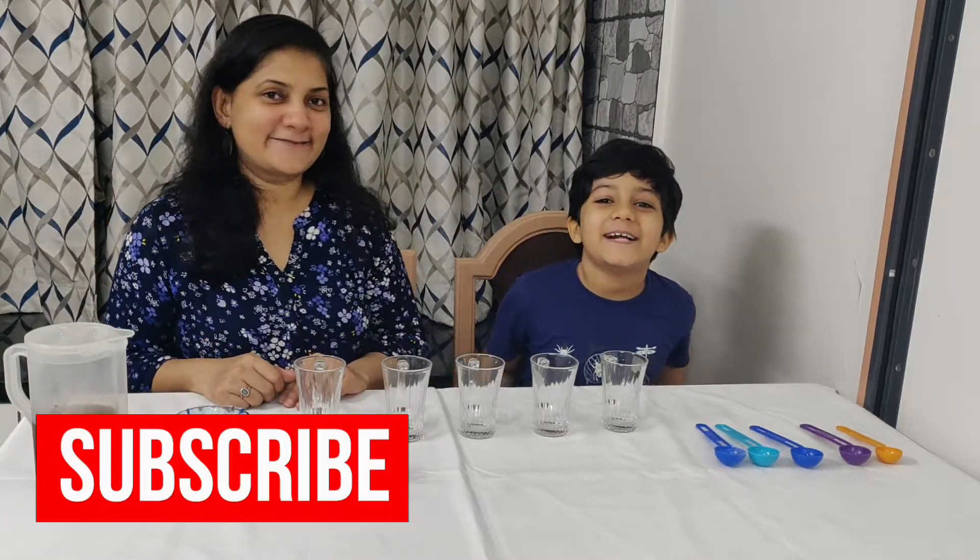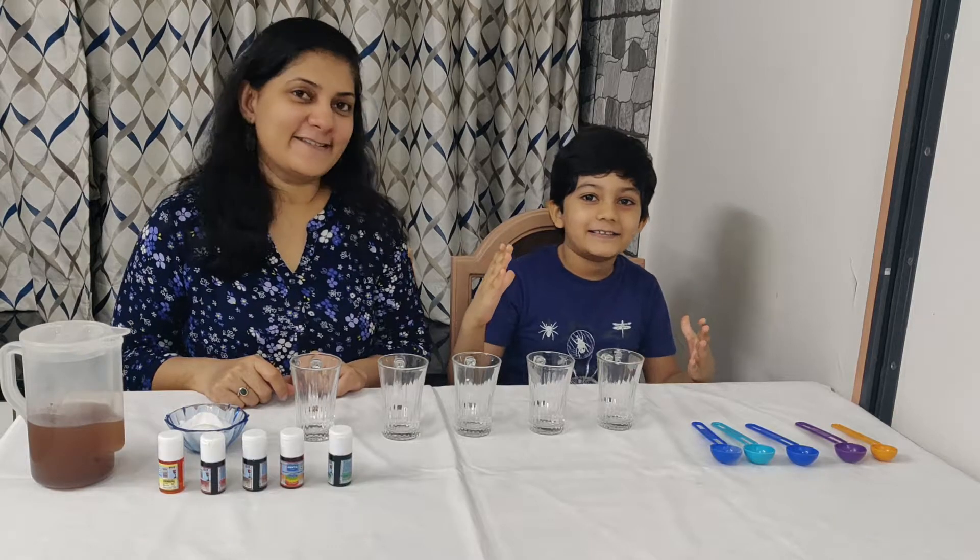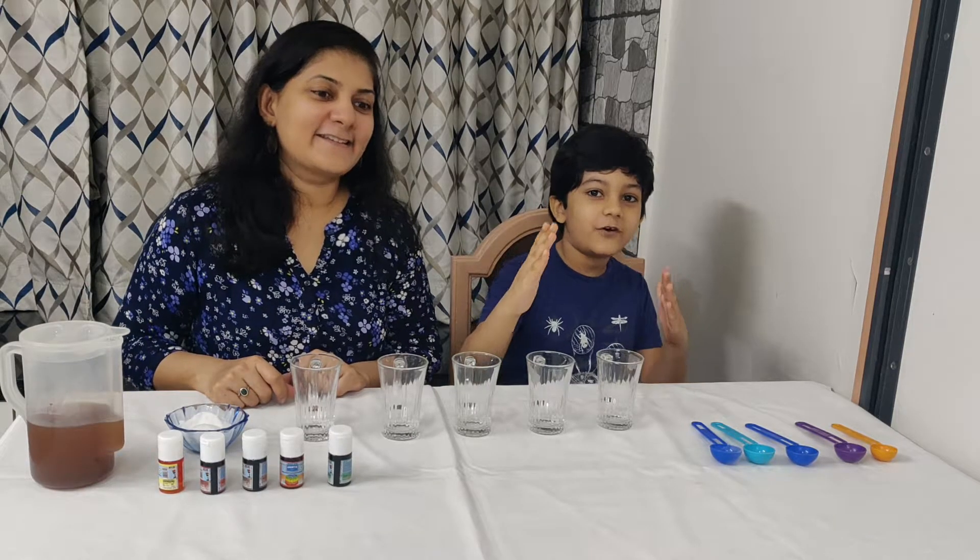Hey guys! Welcome back to Veehan Toys Fun Review. If you have not subscribed, please subscribe. So today we are doing easy DIY science experiment for kids.